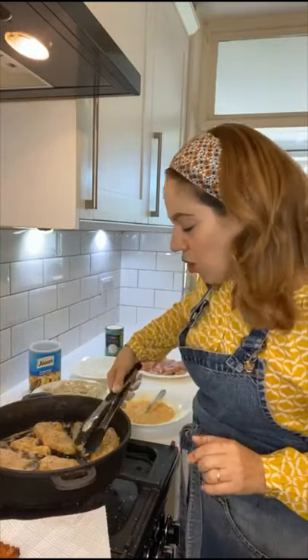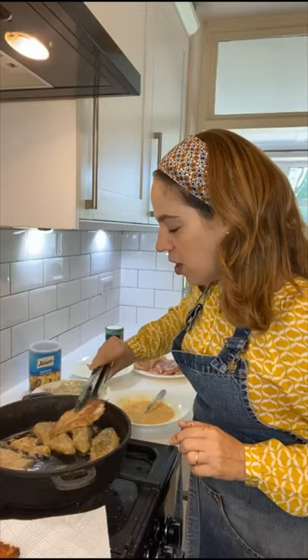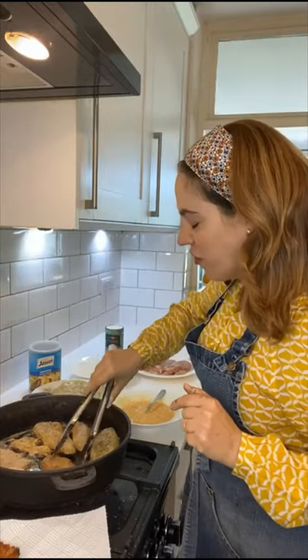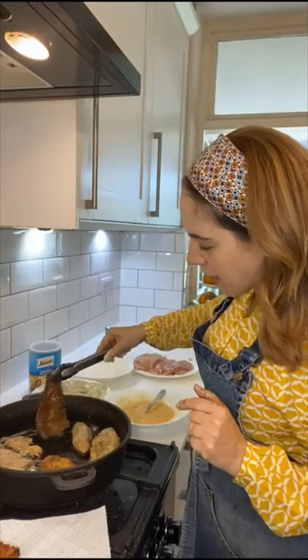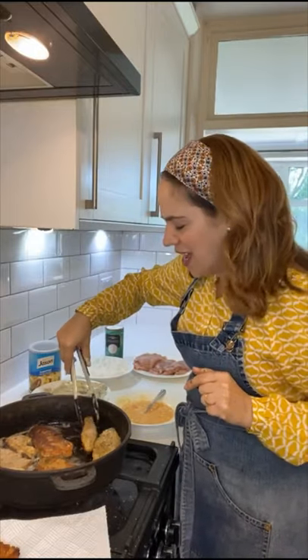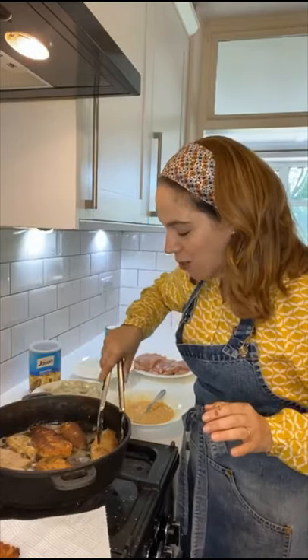So now let's check out the ones already in the pan. Crispy and golden — I'm going to flip it over. Oh my goodness. The idea that we're having schnitzels for lunch has my kids going a little bit crazy because the whole house smells of schnitzel. And they're like, is it lunchtime yet?